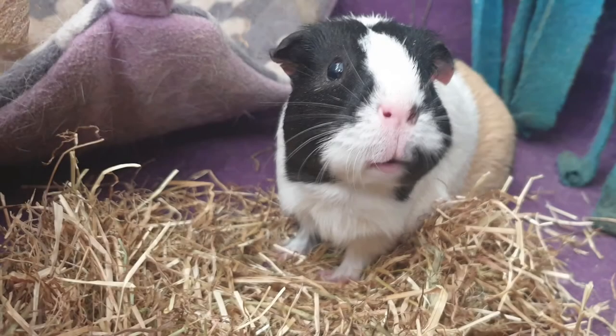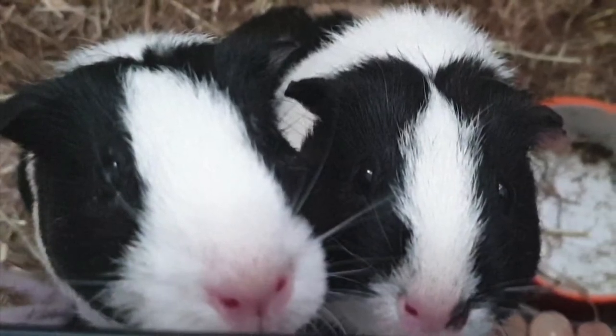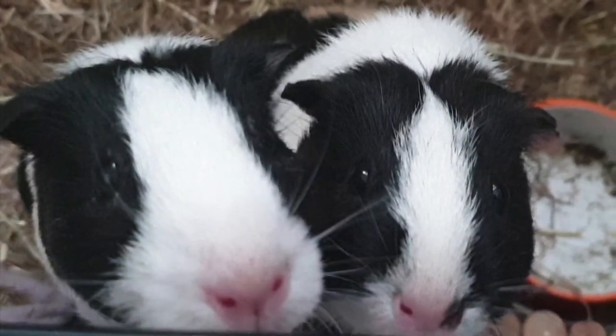The 1% that aren't as easy still need company, either from a piggy living in a side-by-side cage to theirs, or if they're male they can be neutered and paired with a sow or two. No guinea pig should be kept alone without trying all of these options first.